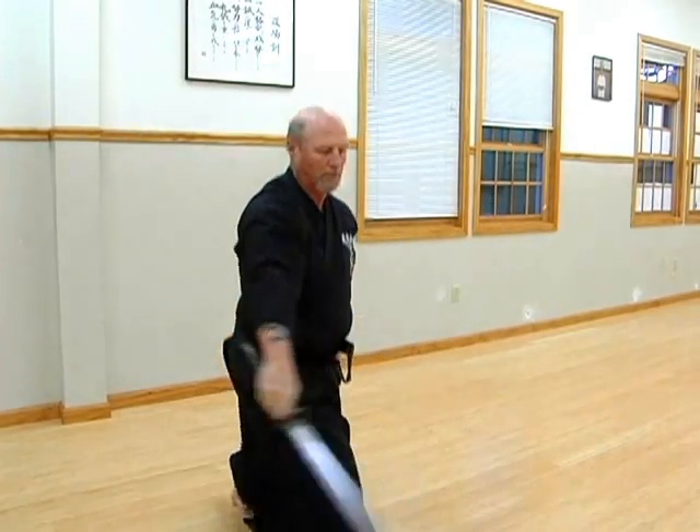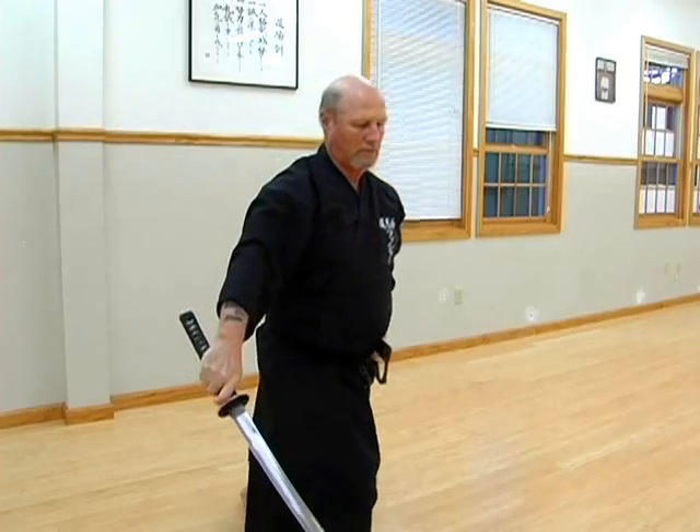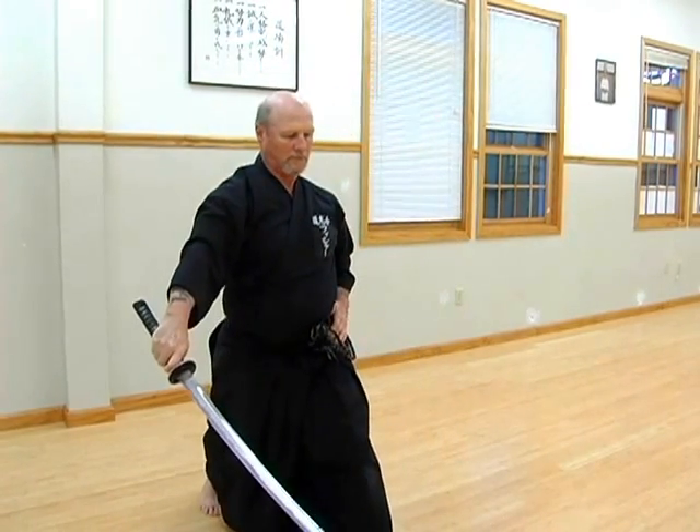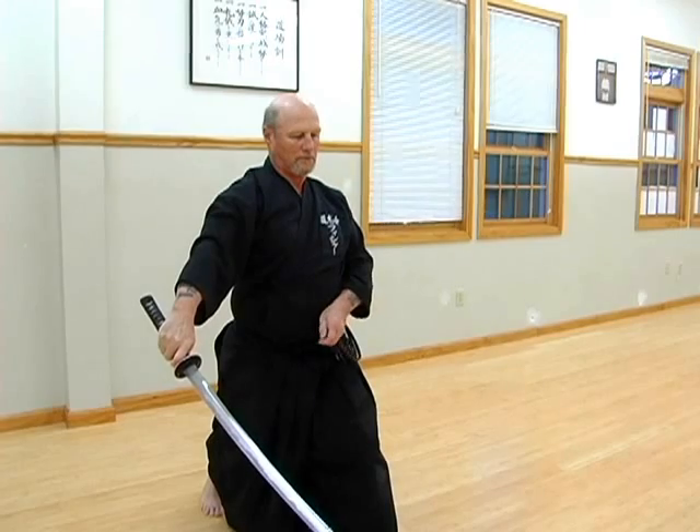The art of Iaido is the state of readiness that the samurai of old developed in order to protect themselves from sudden attack.